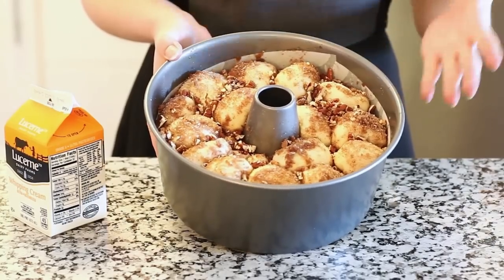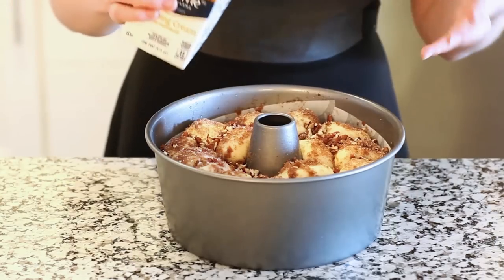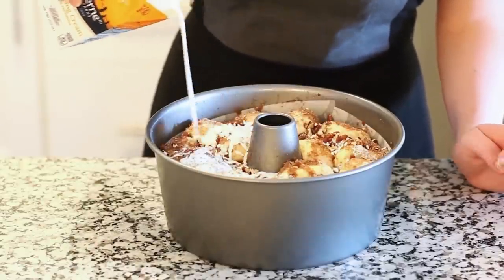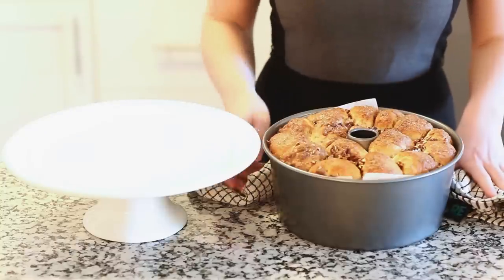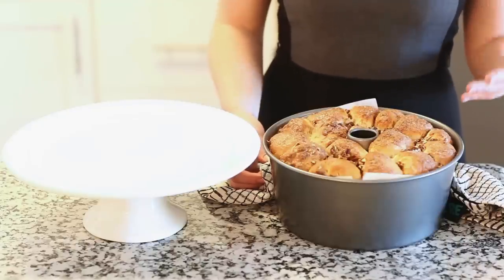I've let my dough proof for about 30 minutes, and right before I pop it into the oven, I'm going to pour about three-quarters cup of heavy cream over the top gently — this is going to make our dough really nice and soft and bring everything together. I just took my bread out of the oven and it smells amazing. I baked it at 350 degrees for about 20 minutes and then turned the temperature down to 325 for another five to six minutes.